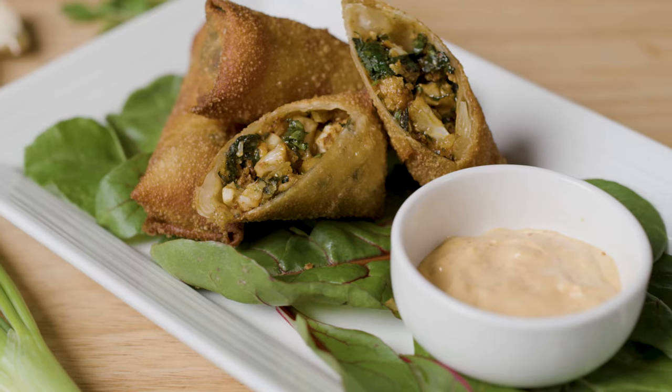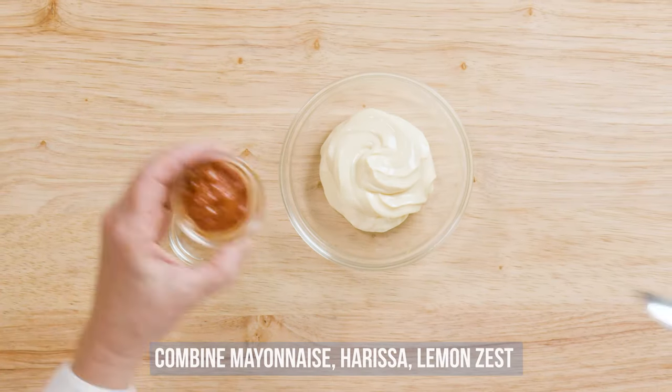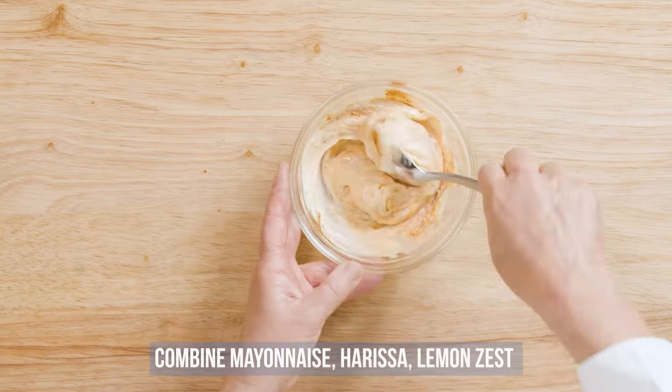First we'll start by preparing the harissa mayonnaise. Combine the mayonnaise, harissa, and lemon zest. Set this aside.